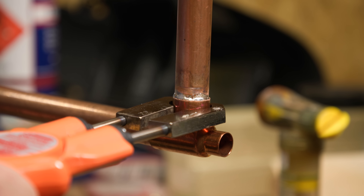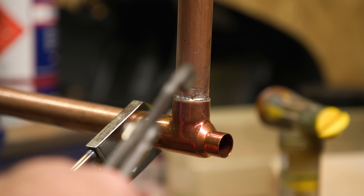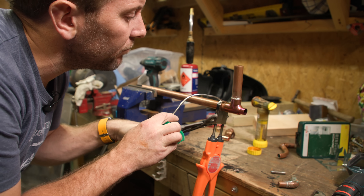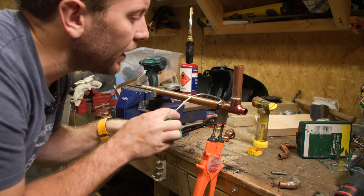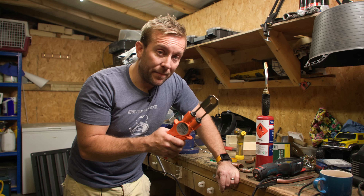You don't want the heat on the pipe, you want the heat on the fitting. Well, just for a bit of fun, let's see if we can do this one up. Because I'm not having any fun anymore. What I'm having to do here - I'm having to hold it on with a set of grips. Let's try this on a capillary fitting.